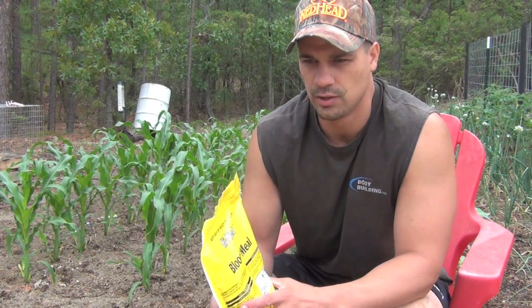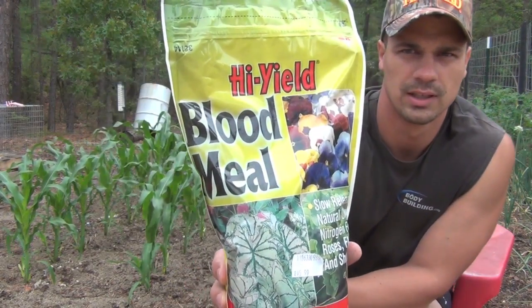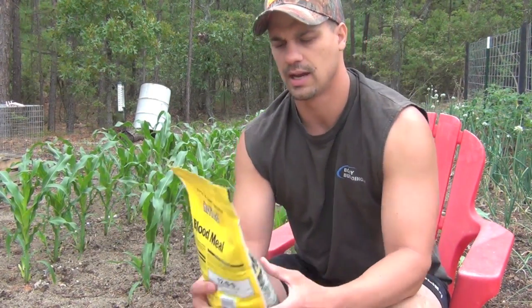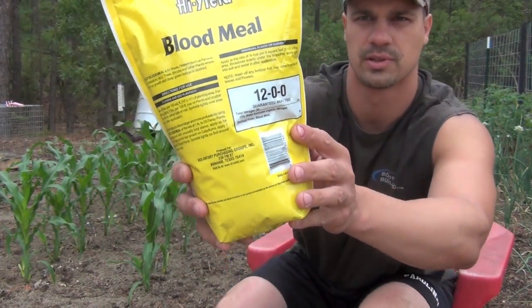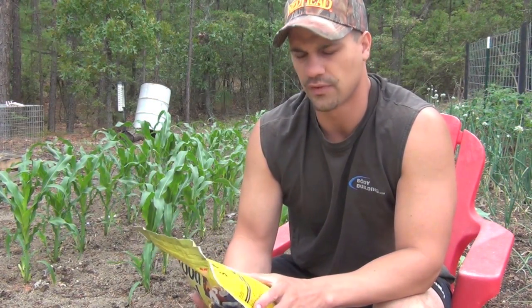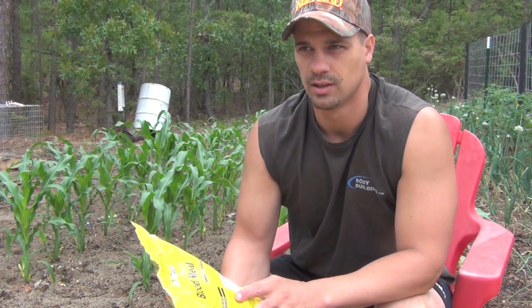Corn is a heavy feeder of nitrogen, so when you fertilize it you want to give it a nitrogen boost. I've got blood meal — you can pick this up at your local Lowe's, Home Depot, or feed and seed shop. It's got 12% nitrogen, 0% phosphorus, and 0% potassium. The first time you fertilize your corn you want to give it mostly nitrogen, because as your corn grows it uses a lot of nitrogen and may become nitrogen deficient.